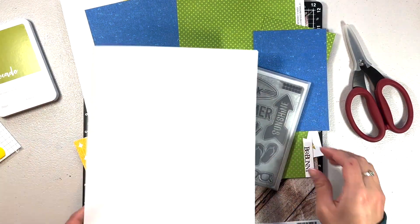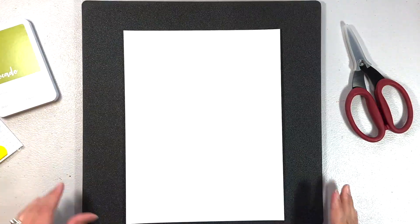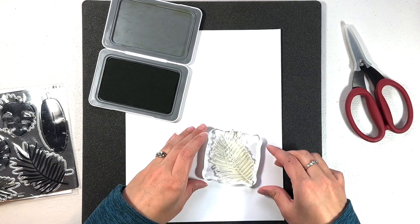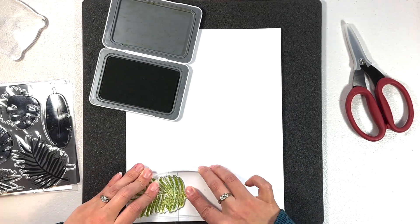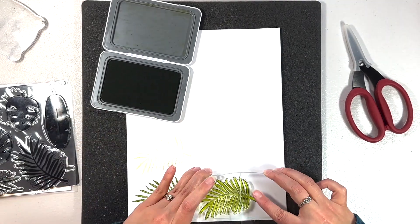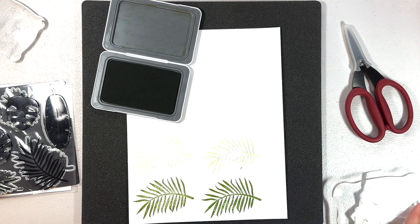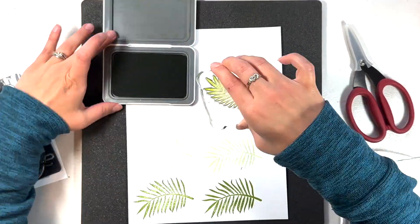I'm getting started by using these stamps and cutting them out with the avocado ink. I turned my Versamat over to the spongier side — it works really well for stamping. I'm going to do what's called second generation stamping: you can see the first stamp is a lot darker, and if I stamp again I get a lighter color but the same tone. I really like that, so I'm doing that with several stamps.